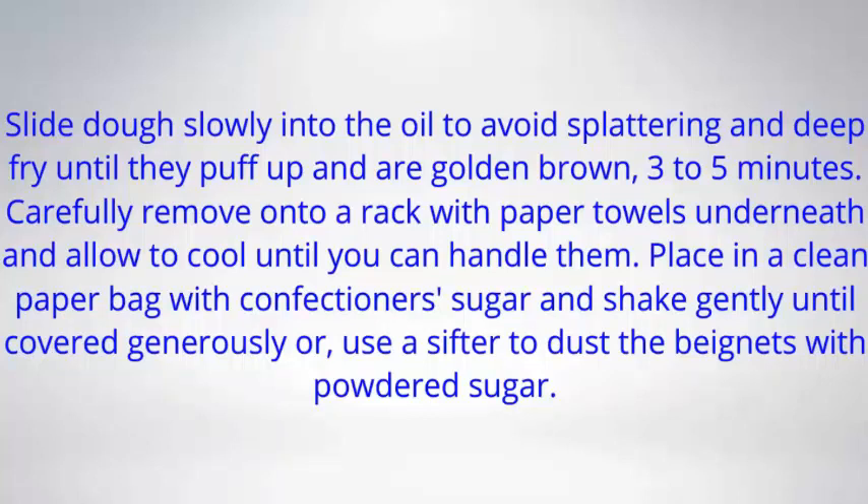Place in a clean paper bag with confectioner's sugar and shake gently until covered generously, or use a sifter to dust the beignets with powdered sugar.